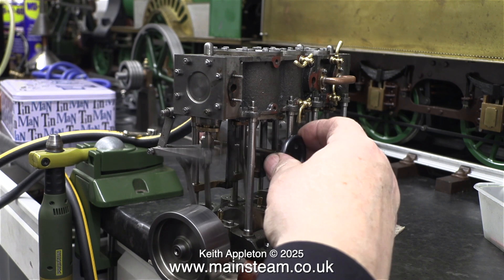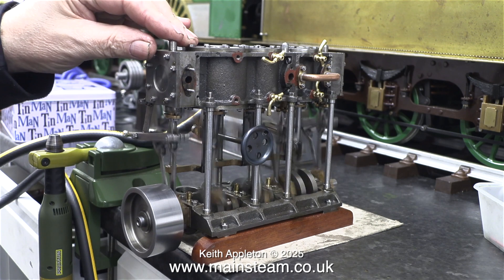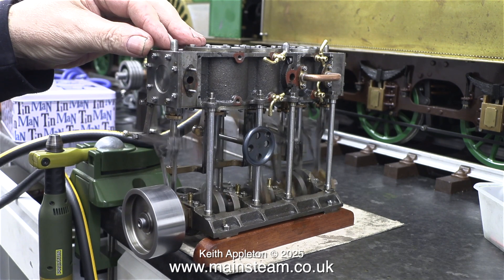It seems to run quite well in this direction. I can even notch it back. I'm keeping my hand on the top of the engine to stop it moving around on the bench.